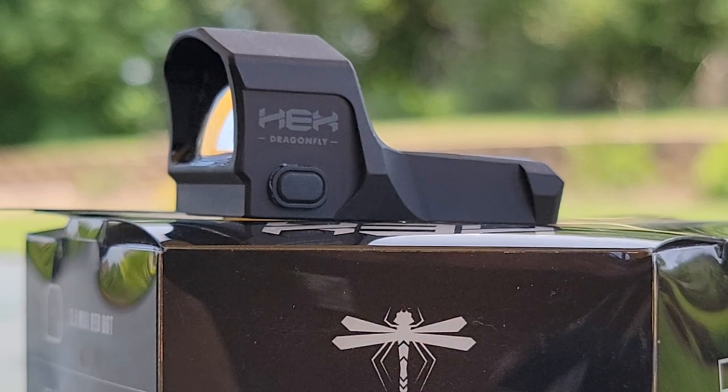This is the red dot — it has a 3.5 MOA red dot. The average run time of the battery is going to be about a three-year run time using a CR2032 battery. Springfield Armory says on the lowest setting you'll get about 100,000 hours, though obviously that can't be verified. It is waterproof to IPX7.